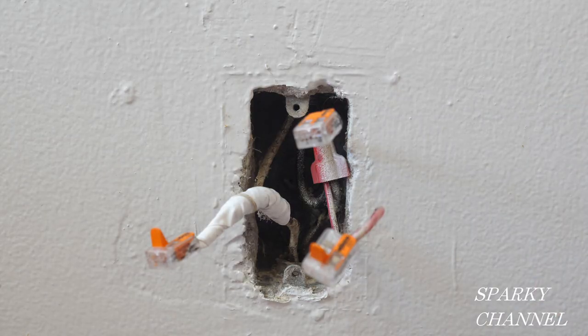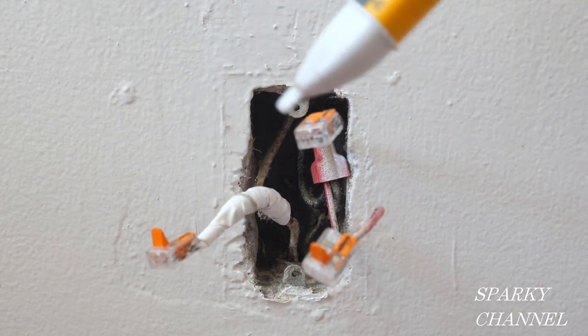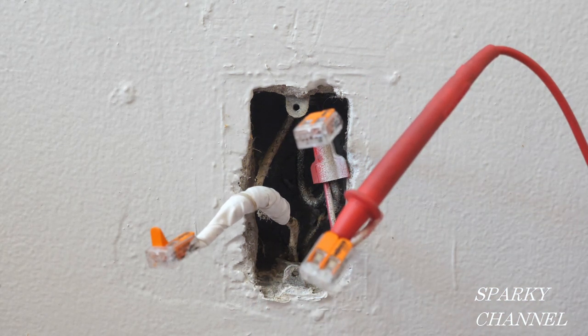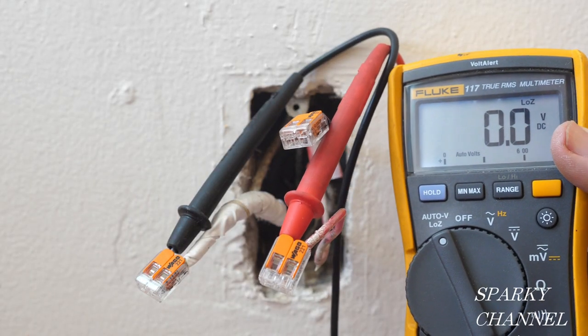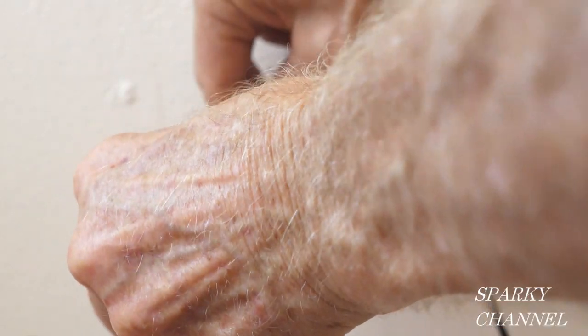Now we move over to our half hot receptacle and check all the wires to make sure they're not hot. As an additional test I can put my lead in the wire that we know is hot, and this one is the neutral — we have 0.0 volts. That's a double check so we know that this is not hot.